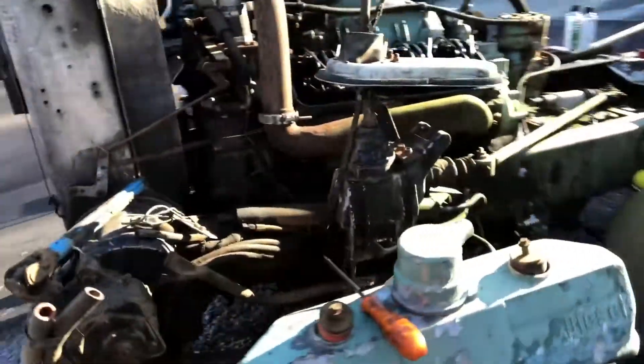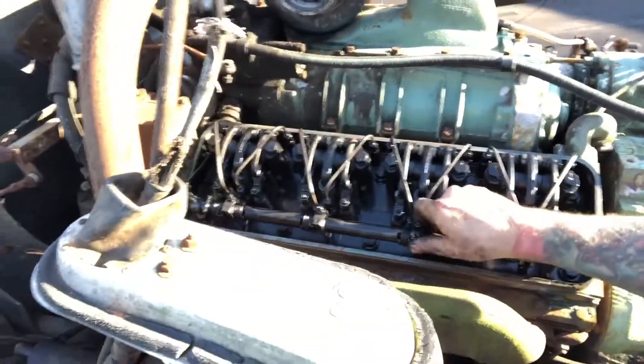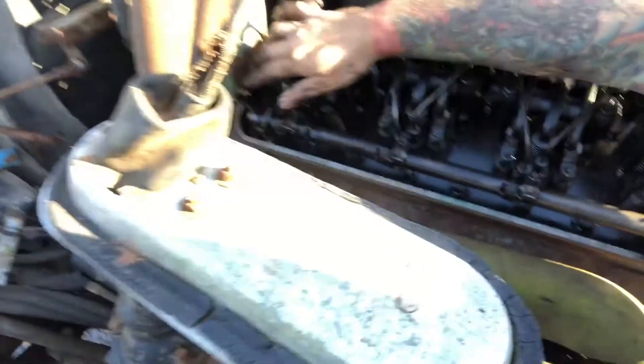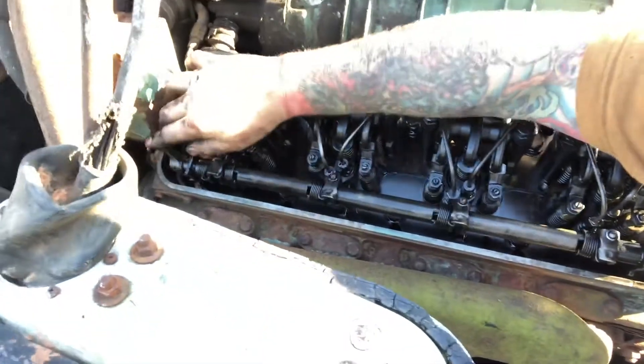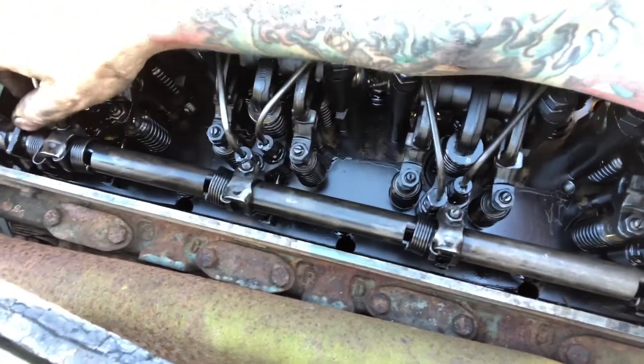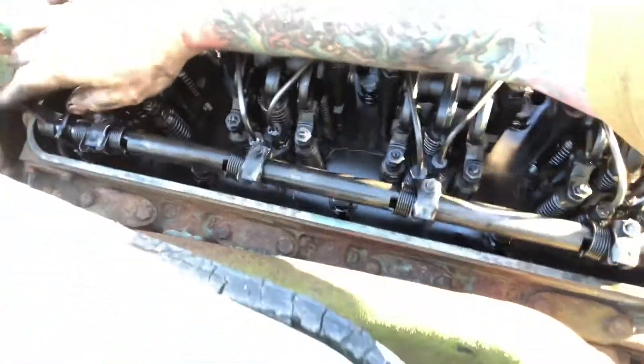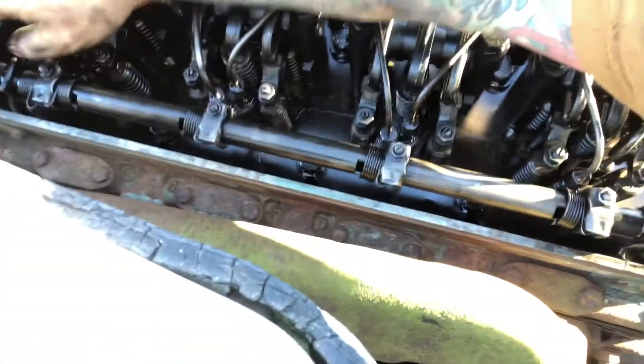When I first started, every one of these injectors was stuck. And now, you can see in there — you see that little rod that operates? That's a metering rod. That's max fuel. That's no fuel. And this side is loosening up and working good.